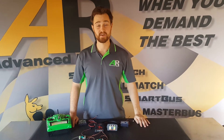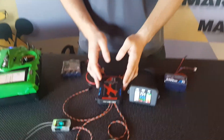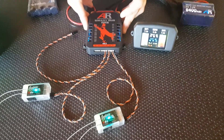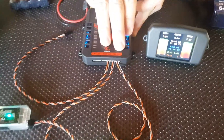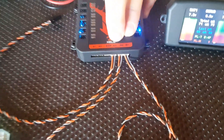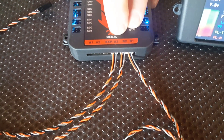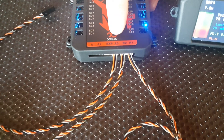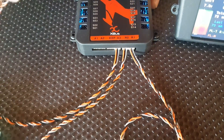Hi there folks, Brendan here from Advance Radio. Today we're going to show you a quick video on how to set up the telemetry from your new SmartBus RS for XBus. It's a very simple process. We supply three receiver cables — two of those are used to transfer data from the receiver to the SmartBus, plugged into port R1 and R2, and the third one, if you plug it into A3, that's the telemetry cable.